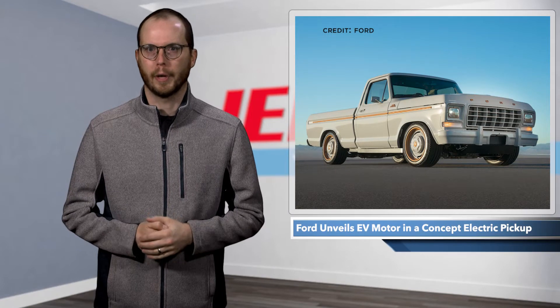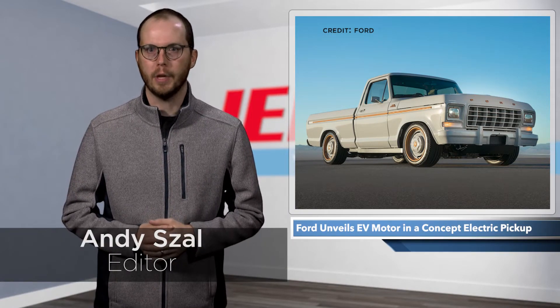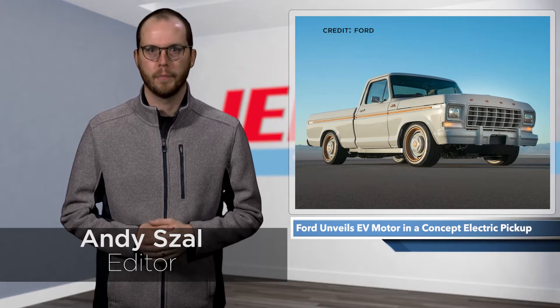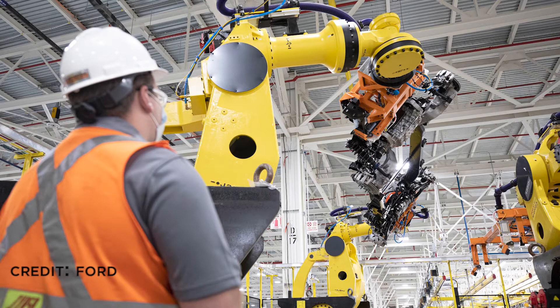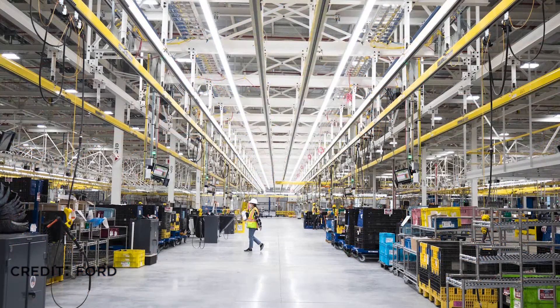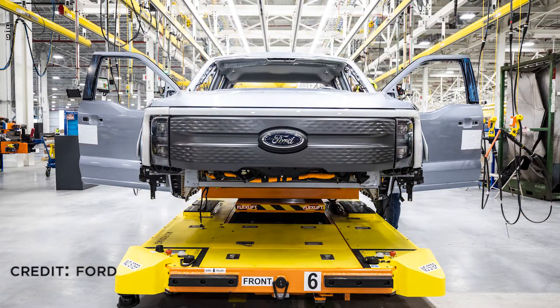Ford officially began its move into electric vehicles earlier this year with the Mustang Mach-E, an SUV based on its iconic sports car. But the Michigan automaker, like other vehicle giants around the world, is anticipating a rapid shift toward the technology. It's pouring billions into electric vehicle and battery factories, and its highly anticipated F-150 Lightning pickup is set to be delivered to customers beginning next spring.